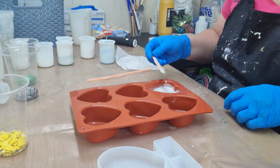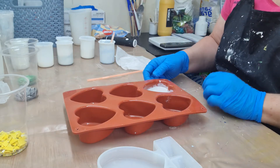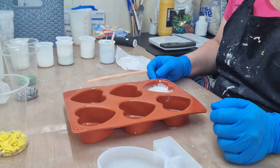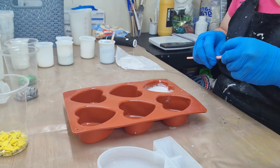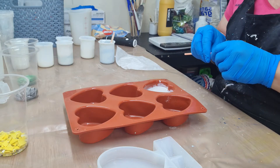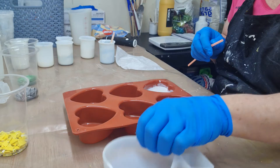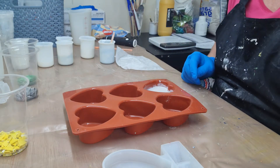There you go guys, that's pretty much one done. I'm going to leave that now and I'll be back in 15-20 minutes to unmold this. What I'll do then is take it downstairs, give it a sand, and then transfer it into the big mold and pour the blue on the outside of it to see how it comes out.